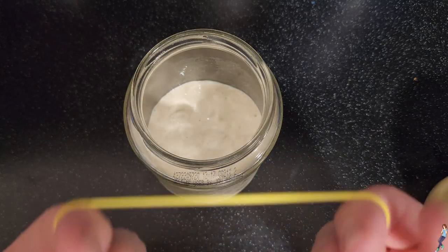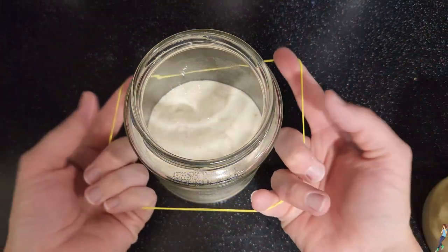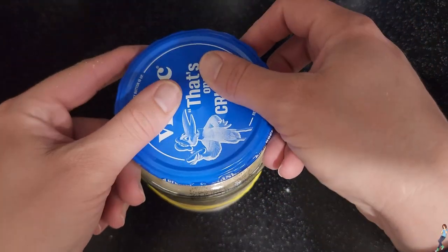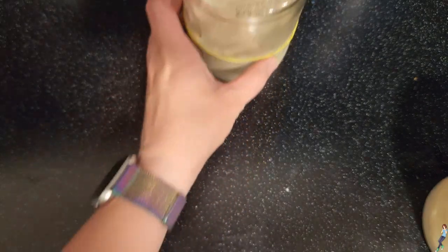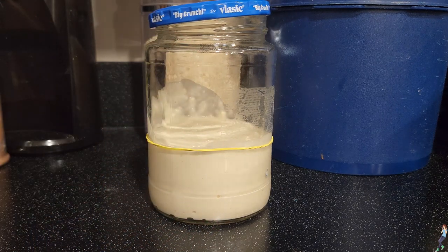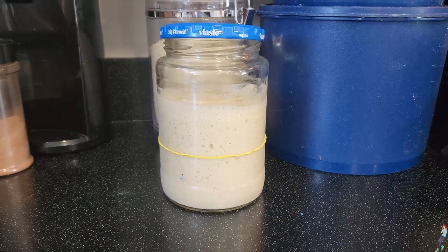Once that starter is fed, you can set it aside to let it bubble and rise. I use a rubber band around the outside of the jar to keep track of where I started and where it's gone. Now is a good time to tell you that while it's important to cover your jar to keep the starter clean and protected, you should never, ever seal it. If you do, the gas inside the jar will build up and it'll escape the best way it knows how, which is exploding. For this reason, I prefer pickle jars to mason jars, and it's why I've never had to clean up glass in my kitchen.